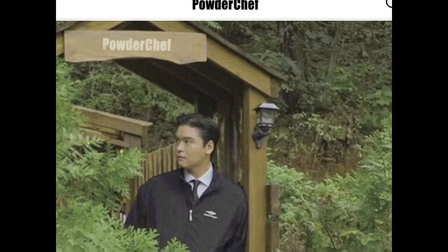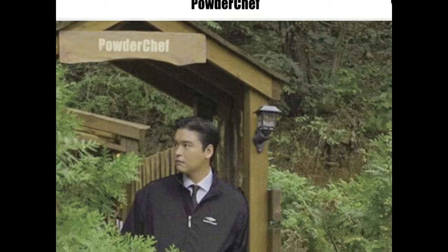Hi guys! Are you familiar with famous Korean actor Lee Jang Woo? Well, aside from acting, he started a business called Powder Chef. And I spotted it in my favorite mukbanger Tsooyang's YouTube channel.